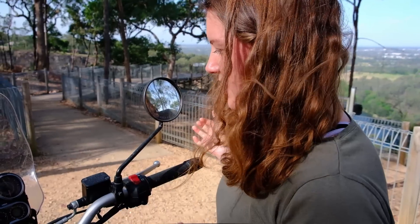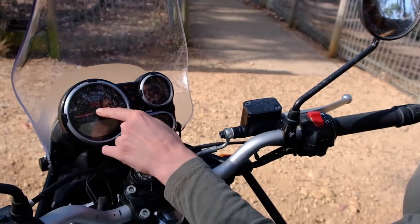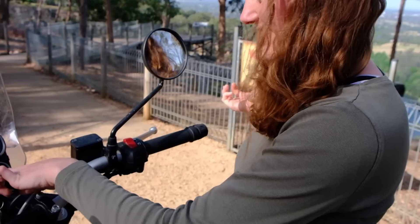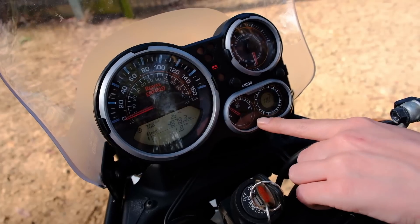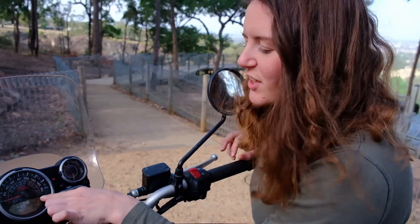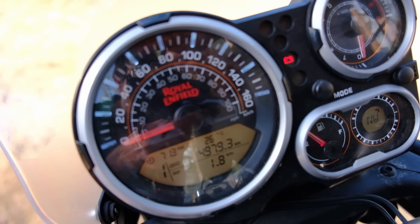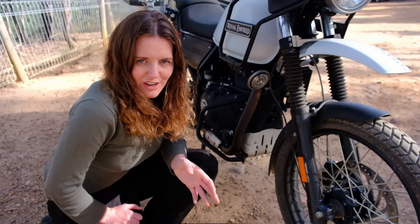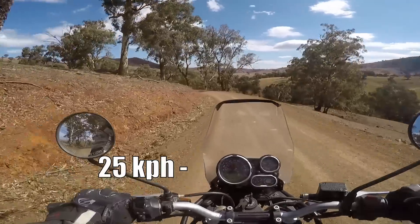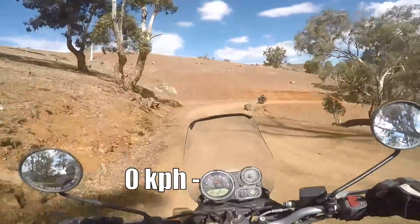The instrument panel on the Himalayan is pretty straightforward — rev counter, speedometer, and a clock. I will say that the fuel gauge reads empty when there's still five litres left in the 15-litre tank, and the temperature gauge is way off. You might also notice my odometer doesn't show 5,000 kilometres — the speedo cable snapped for about 300 kilometres, but I took it into Royal Enfield and they replaced it for free under warranty, which was great.